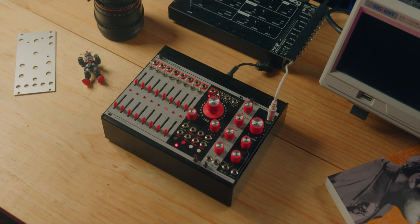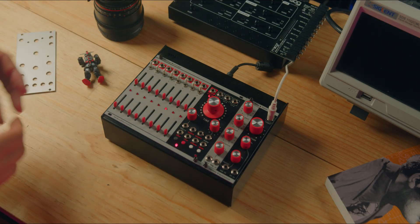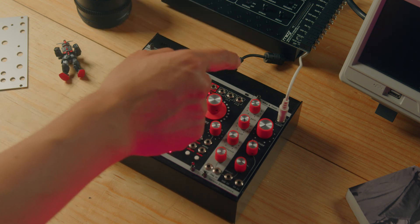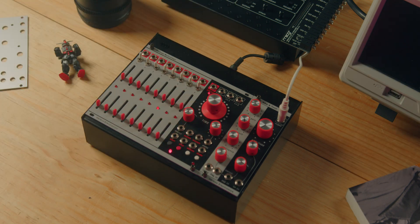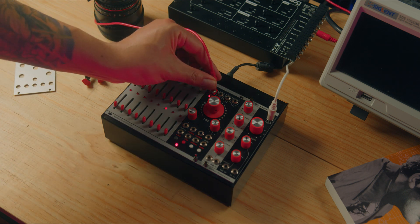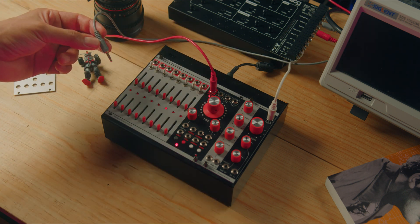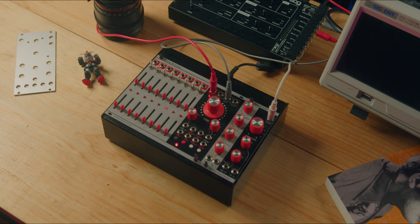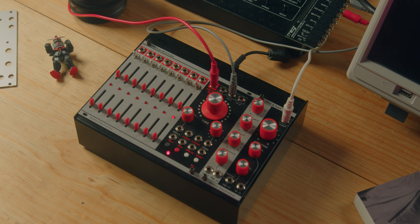To cover the most basic part — which is to use the module as a step sequencer — I want to explain it in a very simple way. What we will do is send gate information and control voltage to the MUG Workstat. The gate output in red is connected to the gate input on the Workstat. The CV output in grey is connected to the exponential FM input on the Workstat oscillator. When we press the grey button, the sequence starts.